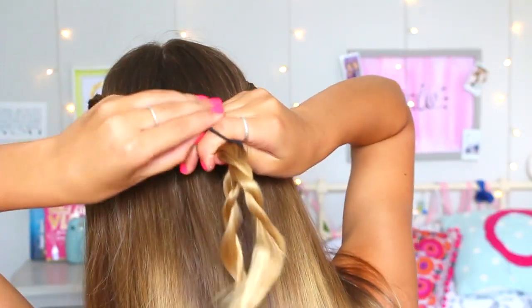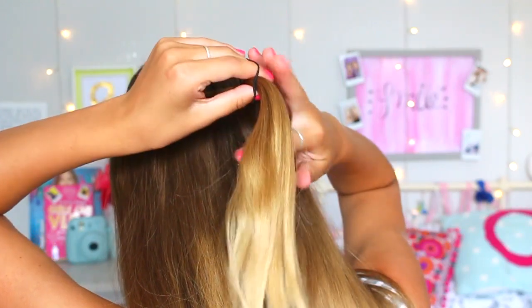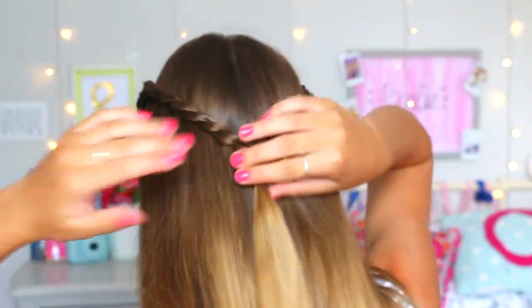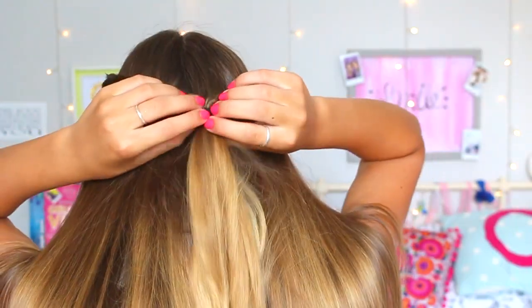Keep twisting to the bottom until you have both of them, then turn around and secure with one of the thin hair bands — it should last throughout the day. If you want to secure it even more, you can use a bobby pin. I think it looks so cute and kind of fancy, not gonna lie.